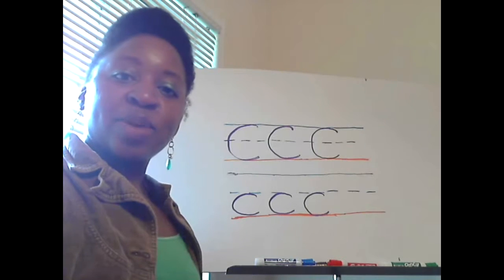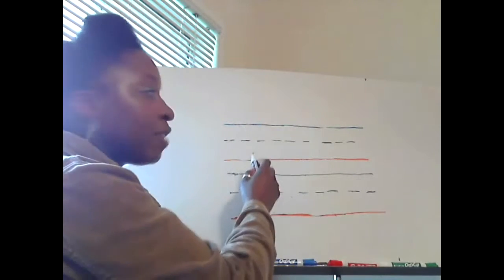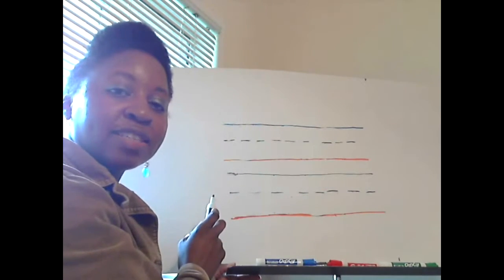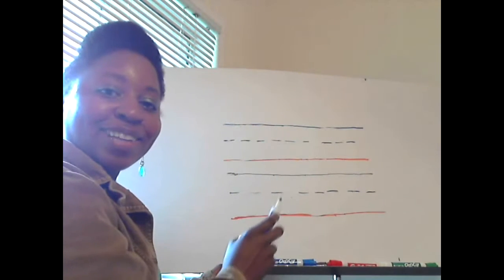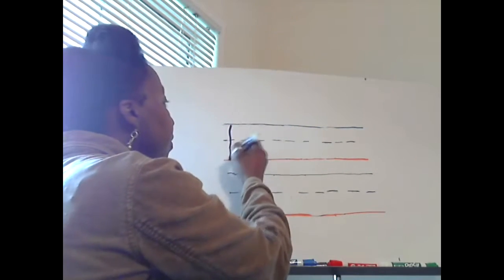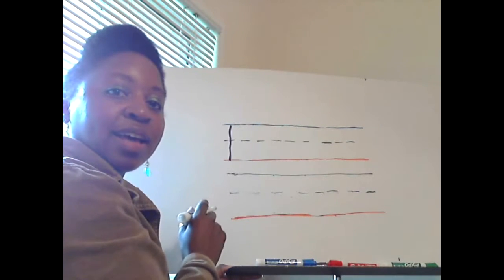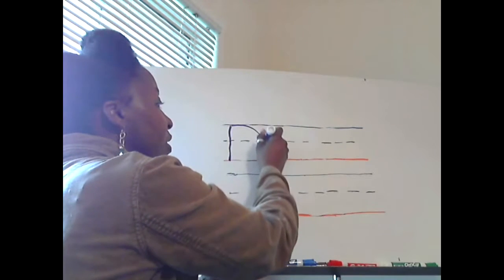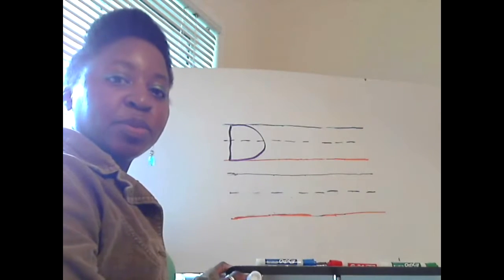Now let's write the letter D with the D sound. You make a long stick from the solid blue line down to the solid red line on the left hand side. And then you make a big half circle on the right hand side for the capital D. One solid line.